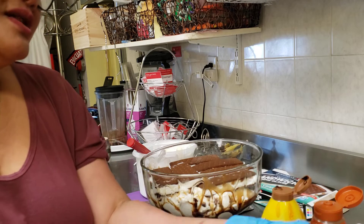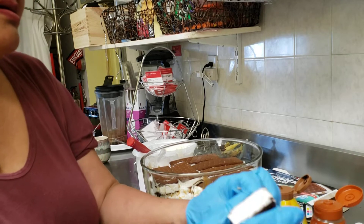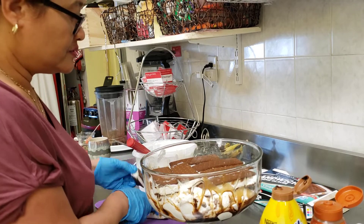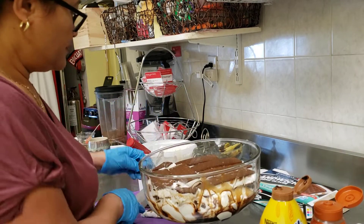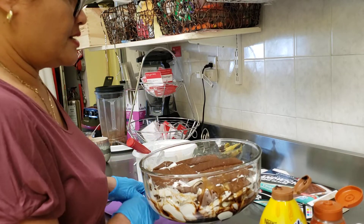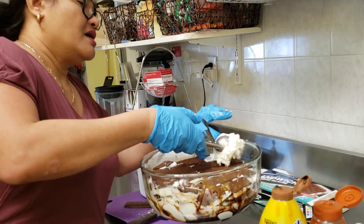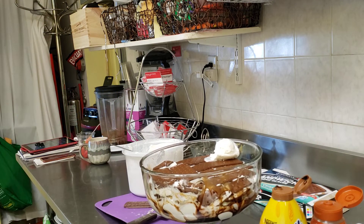I'll sprinkle this later on with chocolate on the top. I have more ice cream to use for next time. I really want to have a design, so what I'm gonna do is wash this to make it nice.